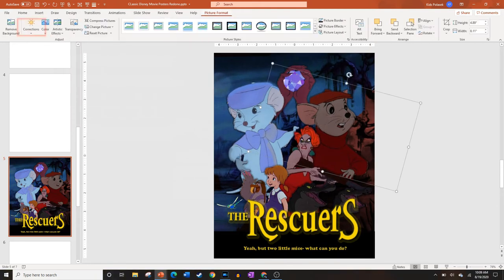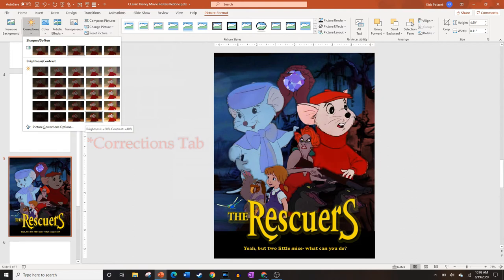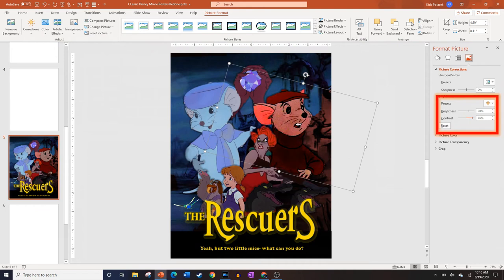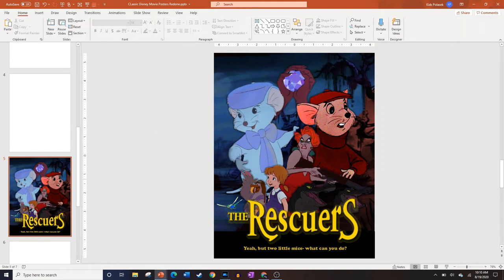Now that we have our background, it's a good time to change the contrast of our characters. Select your character and go to the Corrections tab, where you can choose from pre-made settings that usually look decent. If you want more control, right-click the image, go to Format Picture, then Color Corrections, and use the specific sliders to adjust manually. Typically a little less brightness and a little more contrast will make your characters look more cinematic and help everything feel like one unified picture.